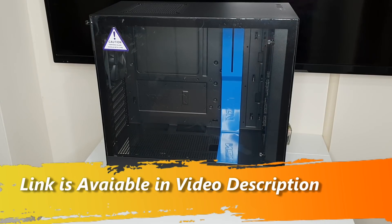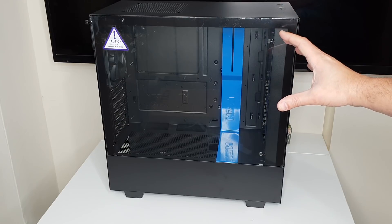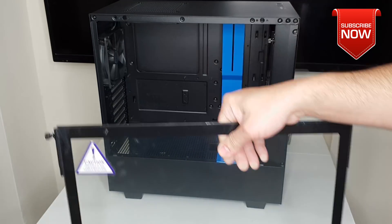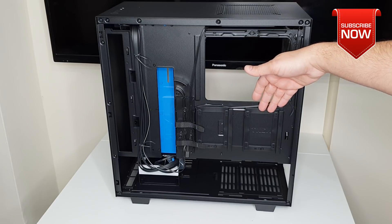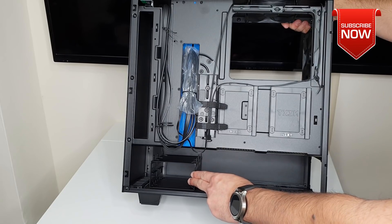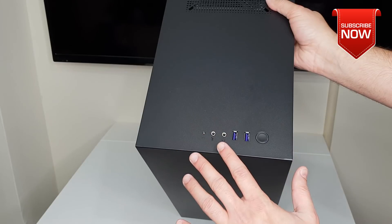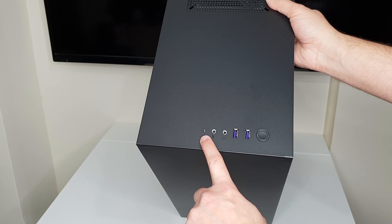The PC case I've chosen is the NZXT H500. There are many things I liked about it: the tempered glass side panel will never get hazy like acrylic ones and opens easily without a screwdriver. On the inside you can do nice cable management, install two 2.5-inch hard drives, or standard 3.5-inch drives. There's a dedicated area for the power supply with a dust filter. On top of the case you'll find a power button, two USB ports, audio input/output, and a hard drive LED.